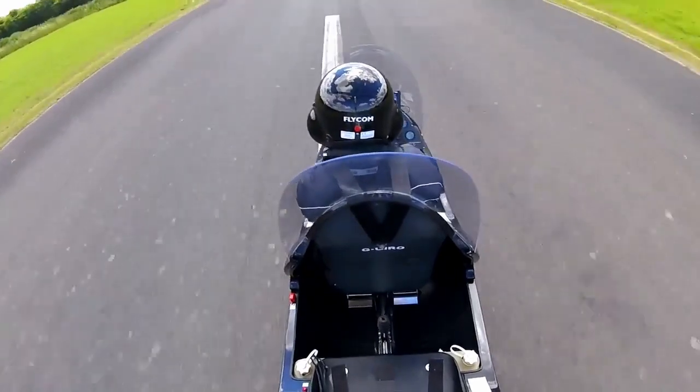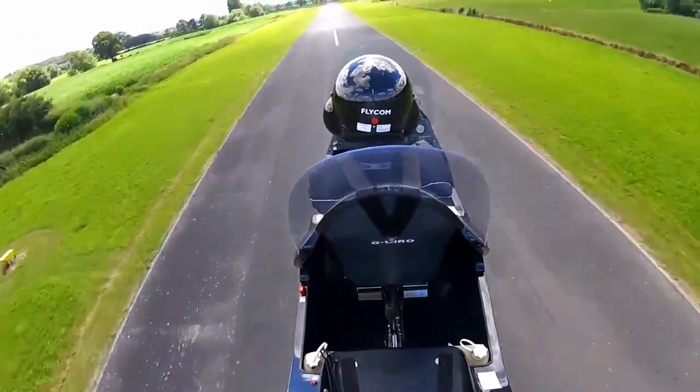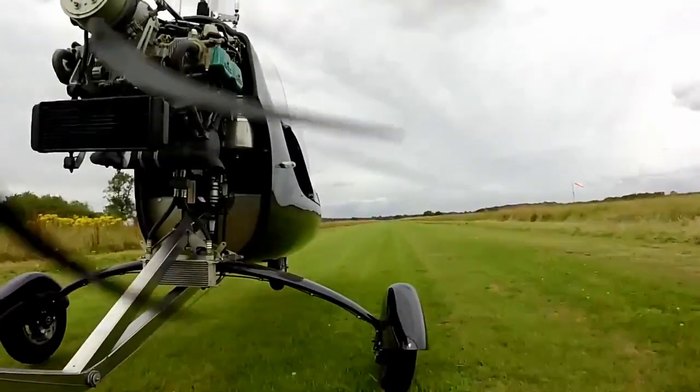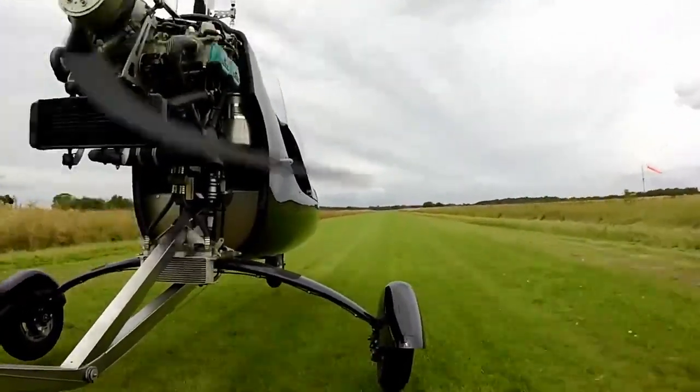Following the technique from the takeoff film means pre-rotating to 200 rotor RPM. Such rotor speeds ensure there is no possibility of blade sailing, and unstick is clean and undramatic.